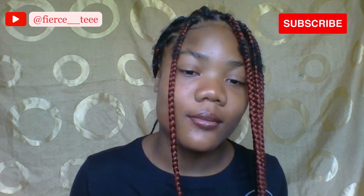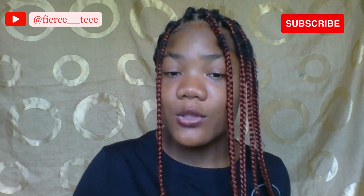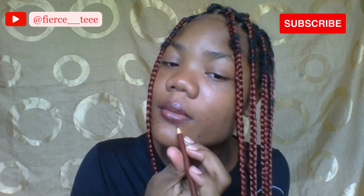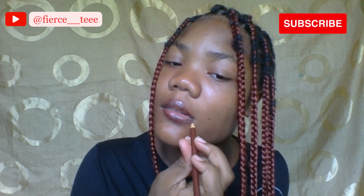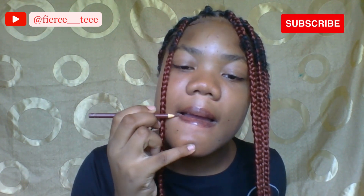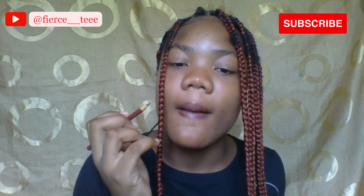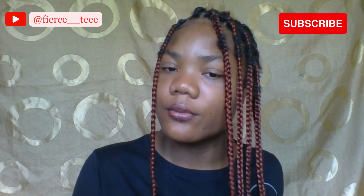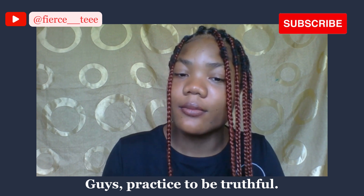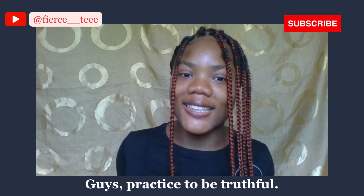It looks great to me. Look at it — it actually seemed to work! It looks like it made the color a little bit more defined right here. I'll definitely recommend it — 10 out of 10.